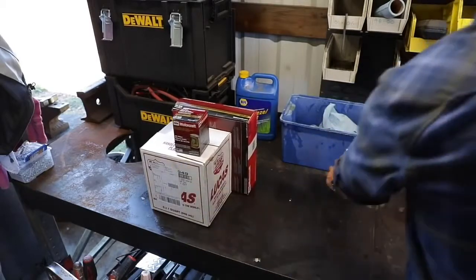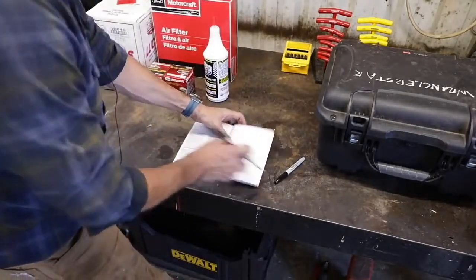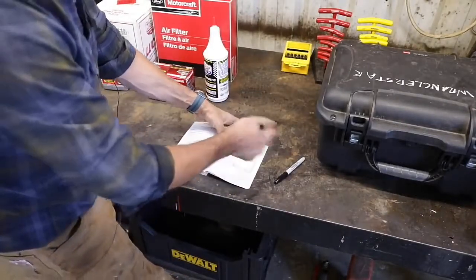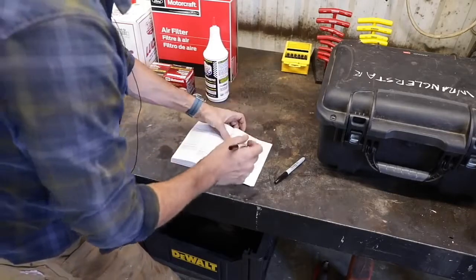Bonus tip — number eleven. Take your owner's manual and write down what you did and the mileages. I know it's easy to remember, but it's not just for me — it's for the next guy. You're not going to have this car forever. It'll end up in someone else's hands, and the used car business can be rough. How nice would it be, if you're a young family without a lot of money buying used transportation, and the seller hands over the book showing all the maintenance they've done? That gives real peace of mind and helps you make a good decision.